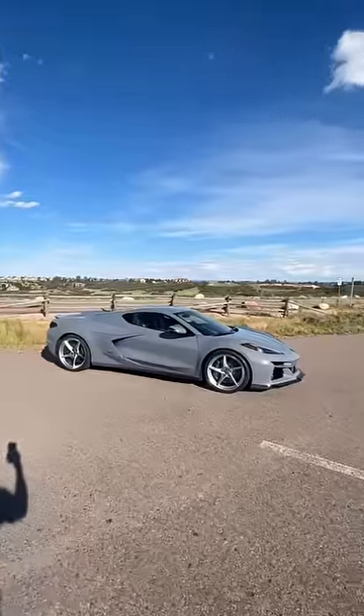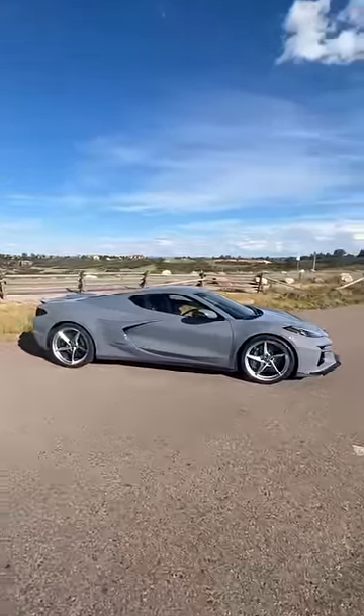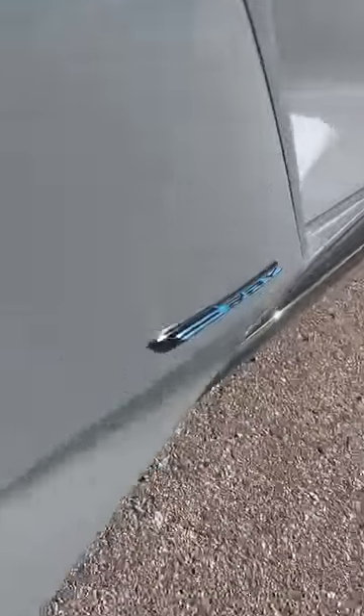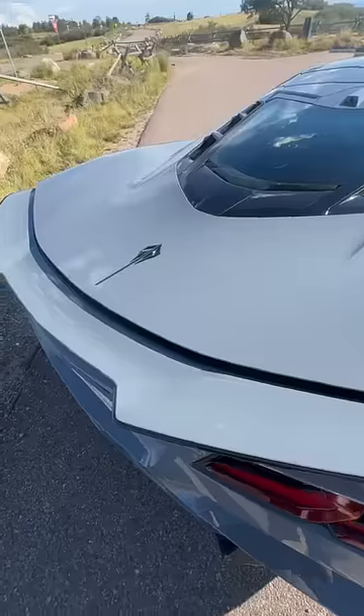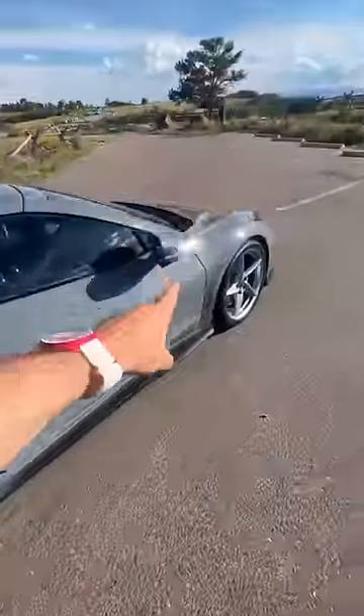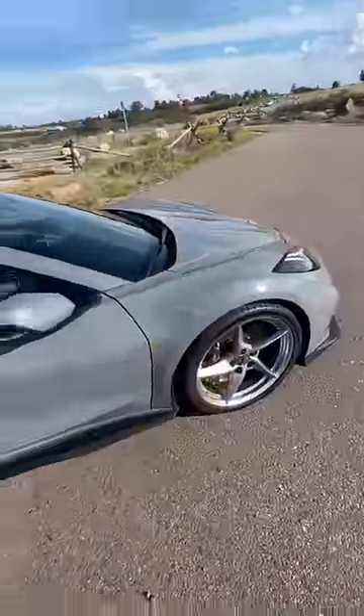This is not a normal Corvette — this is an all-wheel drive hybrid Corvette, something really special. What you're looking at is the all-new Corvette E-Ray, and it's not at all what you think. Most hybrids are kind of boring, but not this one. It's powered by a V8 engine in the back with 495 horsepower that feeds the rear wheels, and then it has an electric motor in the front that feeds the front wheels.